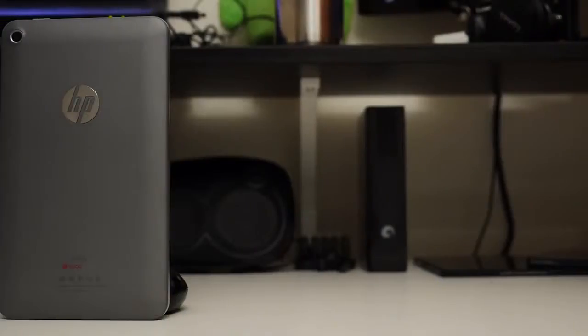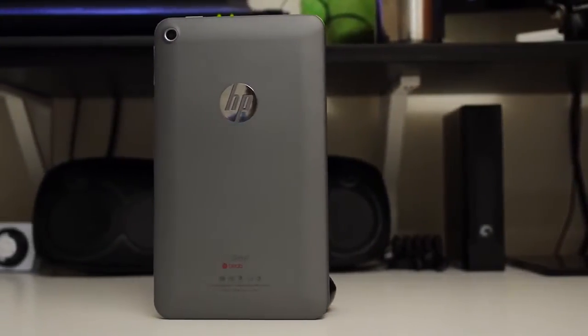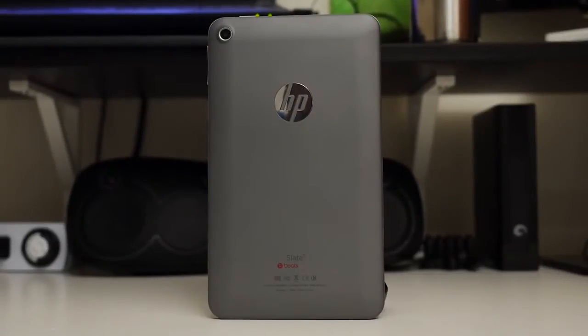When the Nexus 7 first came out, a lot of people thought it revolutionized the tablet market with its accessible size and very affordable price point. Well, it was only a matter of time before other companies decided to adopt the same general strategy, and possibly do it even better. Hey, it's Joshua Garfield from Android Authority — and this is the HP Slate 7.